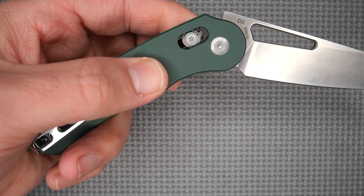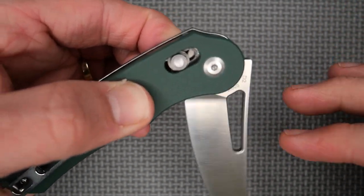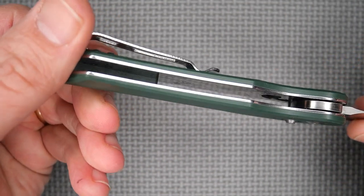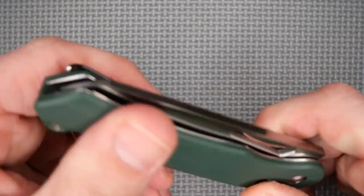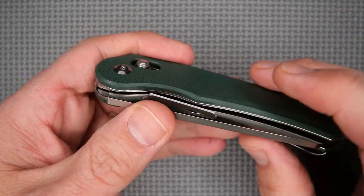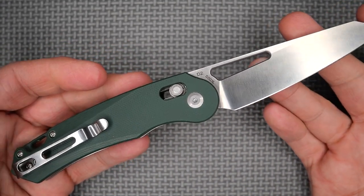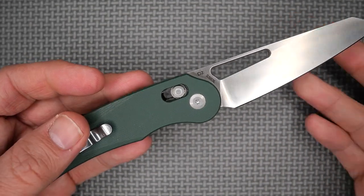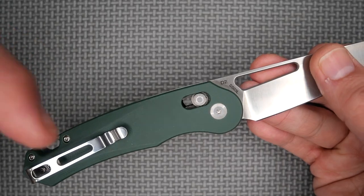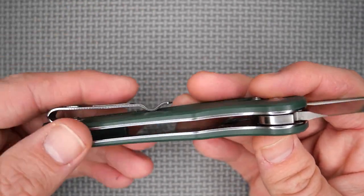Axis lock right here — you pull back on the axis lock and the blade is just free swinging. It's got steel ball bearings in there, so that's pretty good. There's no skeletonizing in here, so you haven't got anything to see inside. I found a video on this knife by a Russian YouTuber — NASHORN, N-A-S-H-O-R-N — the first 20 seconds of his video show it taken apart. I'll put a link below so you can easily see what it looks like inside.